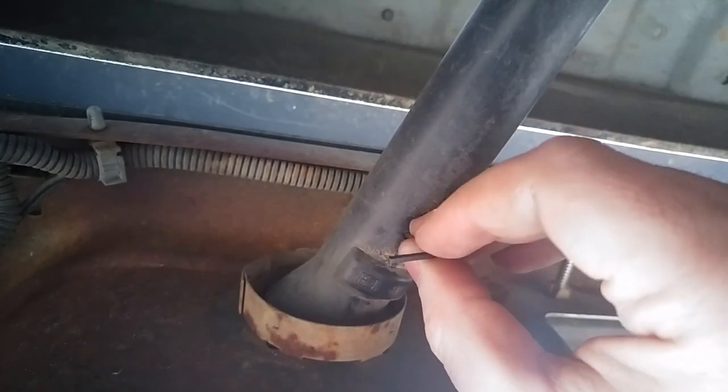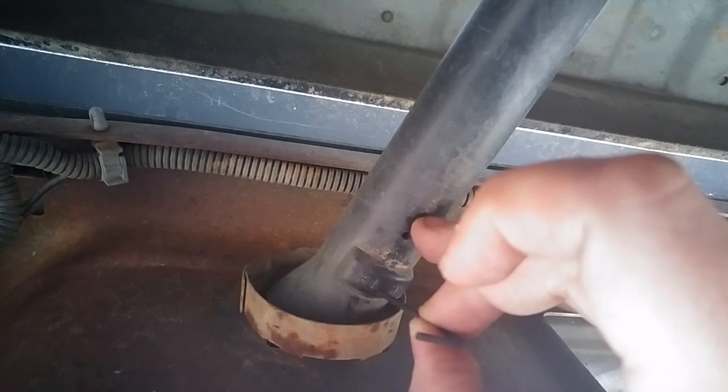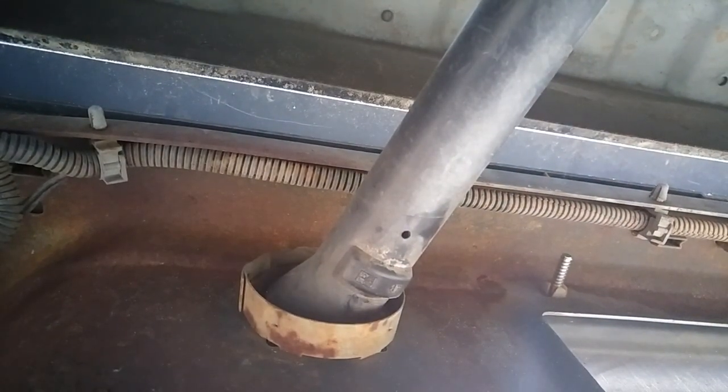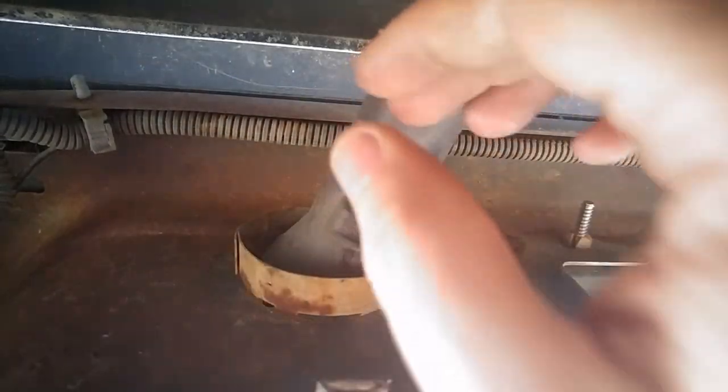Fishing around, I can feel what looks to be the back of the lock right there. So what I'm going to try is to drill a hole in the middle of that and see if my tool will go through and release the lock. Give me a minute and we'll be back.